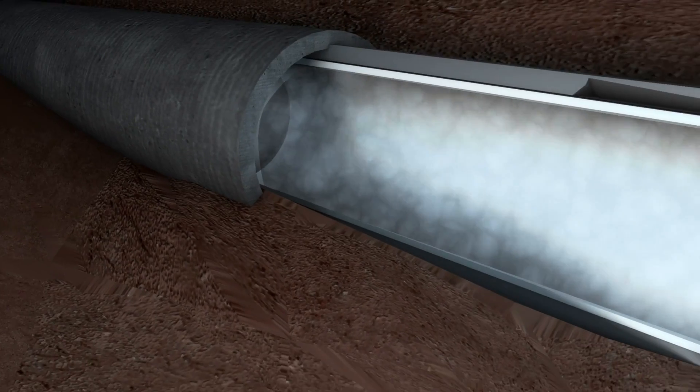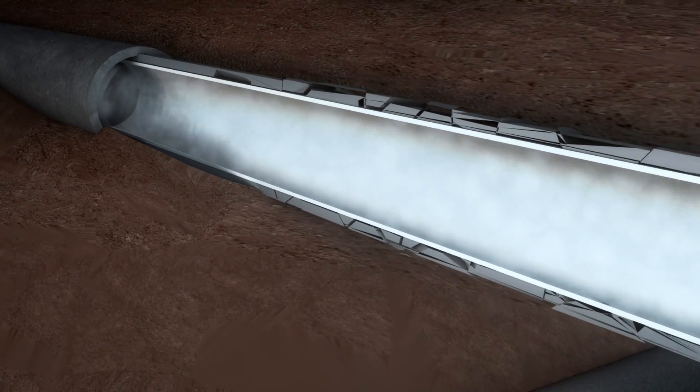The liner is cured to the existing pipe using hot water, steam, or ambient air, activating the resin's hardener and forcing the lining smoothly and firmly against the host pipe throughout the cure.